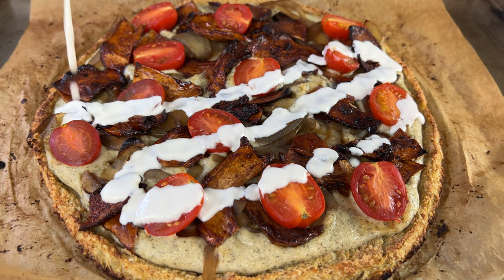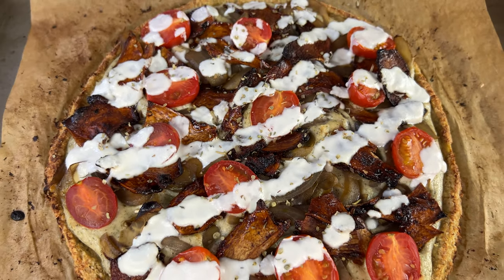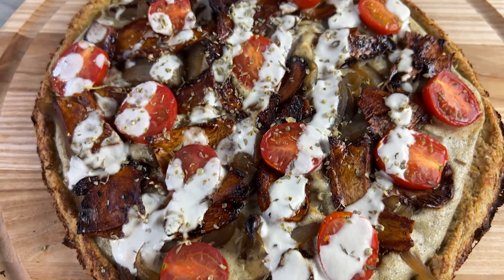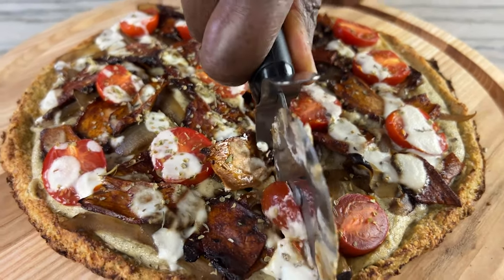Once it comes out of the oven, the last thing to do is drizzle some healthy vegan cheese sauce and a sprinkle of oregano. Beware — this is not your average pizza. This combination of healthy vegan ingredients is next level and may be difficult to share. You've been warned.